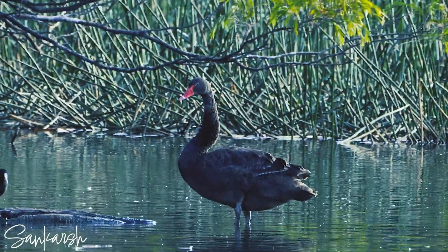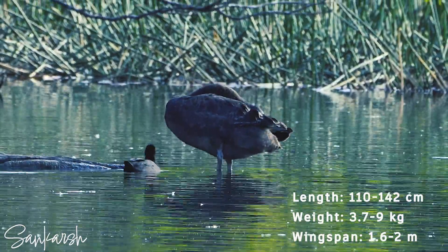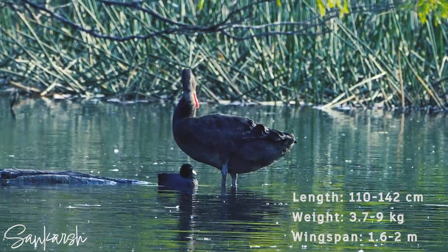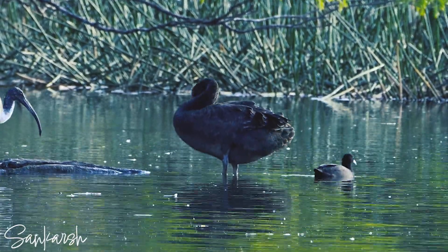Matured black swans measure between 110 and 142 centimeters in length and weigh 3.7 to 9 kilograms. Their wingspan is between 1.6 and 2 meters. Their neck is long and curved in an S shape.